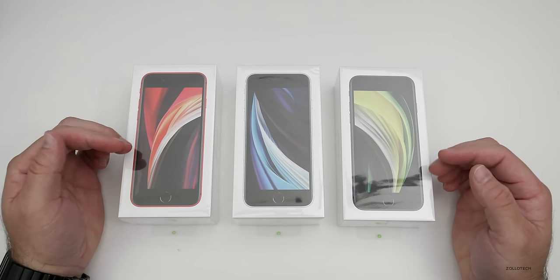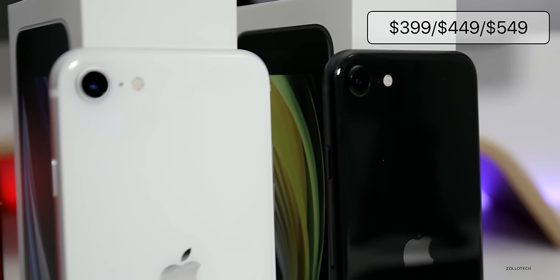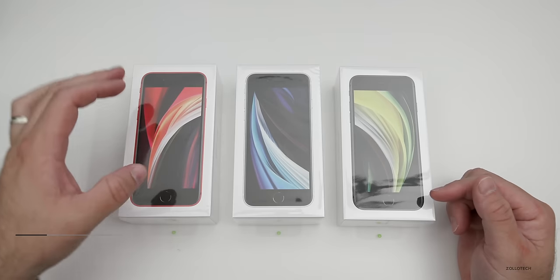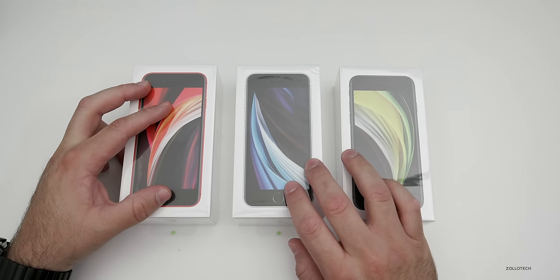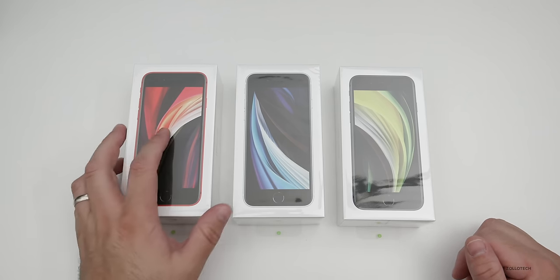They come in at $399 and go all the way up to $549. They're offered in 64, 128, or 256 gigabyte variants. The red iPhone SE I have here is $449 and 128 gigabytes, whereas the others are 64 gigabytes and are $399. So let's go ahead and unbox them.